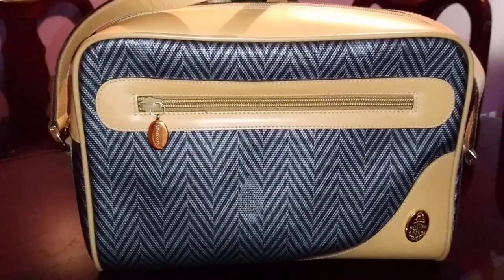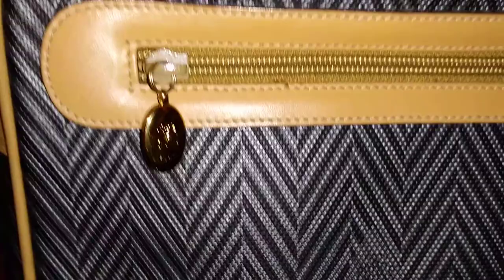This emblem or sign is that of Marc Cross — you can see the gold plaque there. This bag is absolutely in gorgeous, mint condition. I think they're making a comeback with their Grace Box bag. They are priced in the thousands and sold by Barneys New York, so it's pretty prestigious.